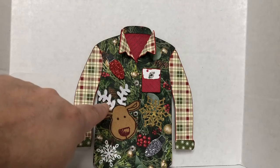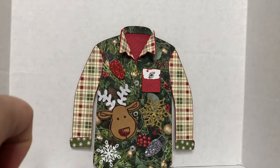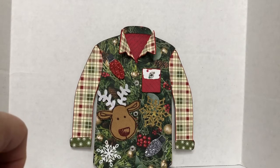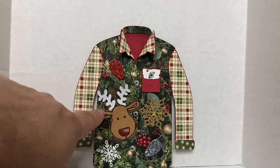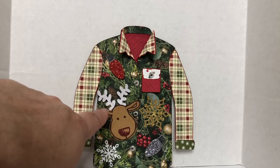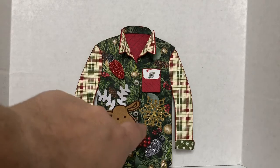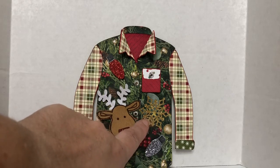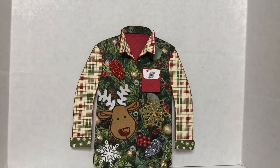The antlers are actually mine because the Sprig punch from Stamping Up is on backorder. So I actually recreated them in Photoshop and uploaded it to my Cricut, and it turned out pretty good. And then I used the Snowfall Finlets on there, and I think it turned out really, really cute.